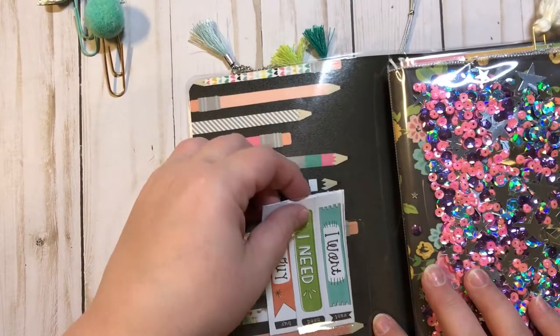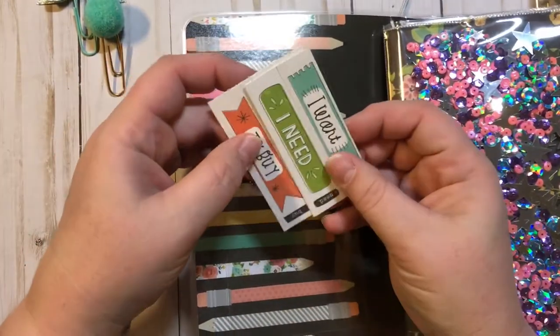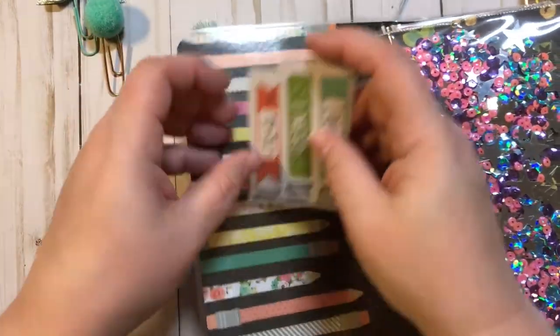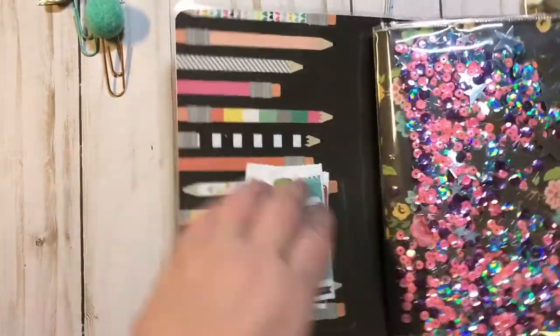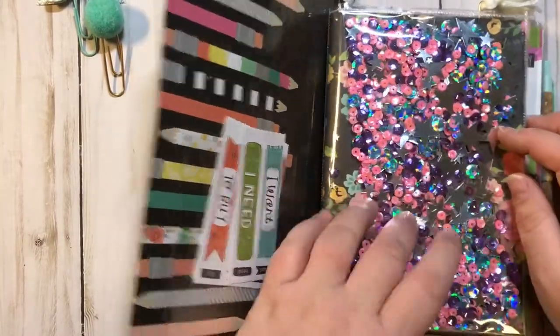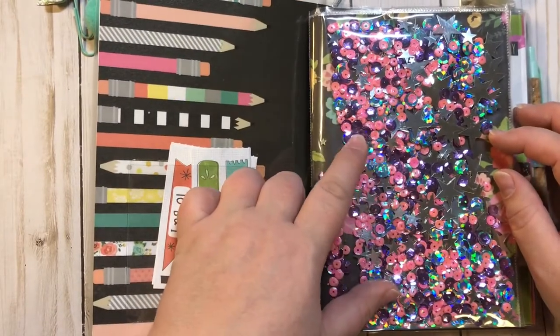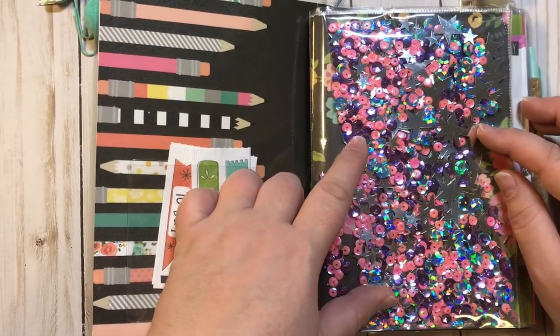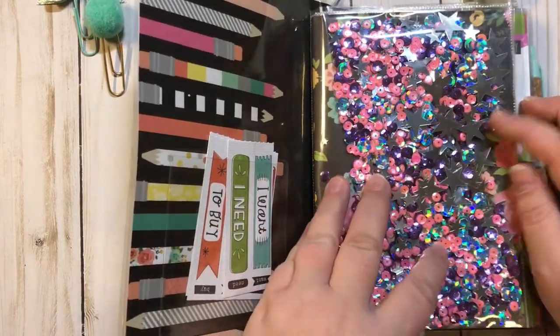On the inside right here, we have a clear pocket and some little page flags that I added in. Absolutely love this paper right here. Of course we have a shaker pocket, because most of my TNs do, because I love the sparkles. And this is full of silver stars in different sizes, and purples, and pinks.